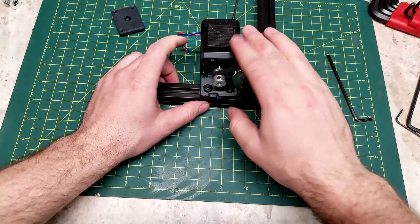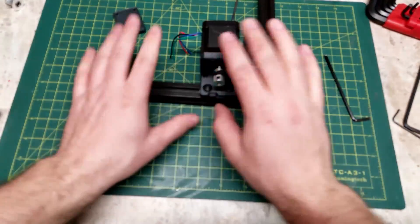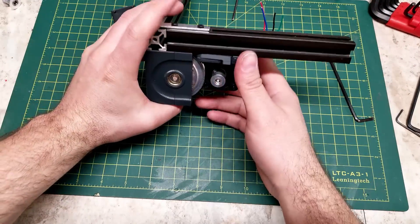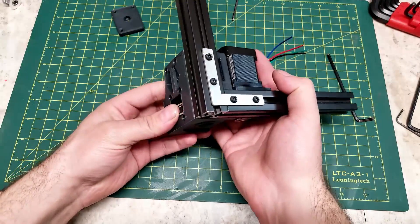That is the Z module assembled. There will be a shroud that goes over the front as part of the printed skirt, but that is non-structural. As it is right now, this is the assembled and functional portion of your Z motor mount.